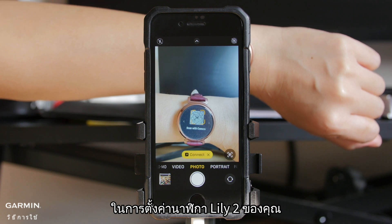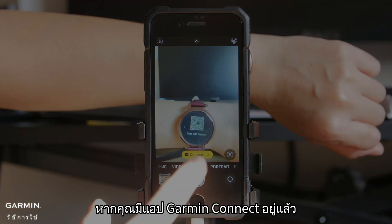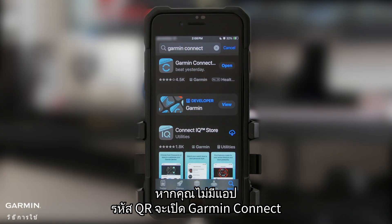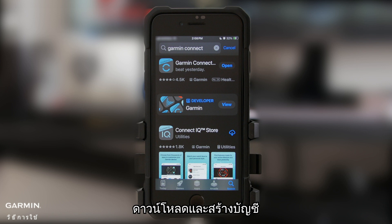To set up your Lily 2 smartwatch, scan the QR code displayed with your smartphone's camera. If you already have the Garmin Connect app, it will open automatically and begin pairing with your new smartwatch. If you don't have the app, the QR code will open Garmin Connect in your smartphone's app store. Then download it and create an account.